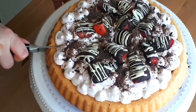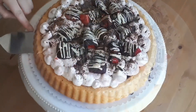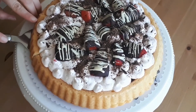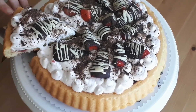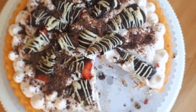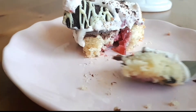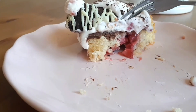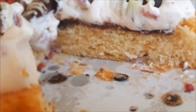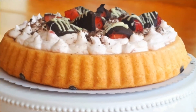I hope you enjoyed the video and will be baking this cake very soon — I really want everyone to try it. It's incredibly delicious, refreshing, and easy to make. If you have any questions, ask in the comment section and I'll reply as soon as I can. If you enjoyed the video, give it a thumbs up, subscribe to my channel, and see you next week with a new baking recipe. Happy baking!